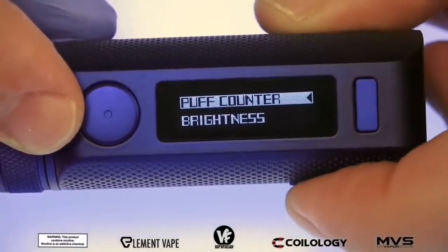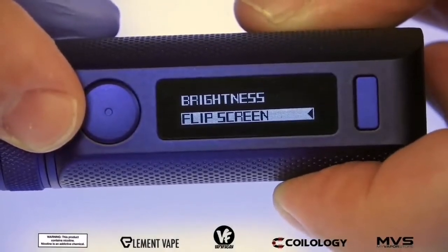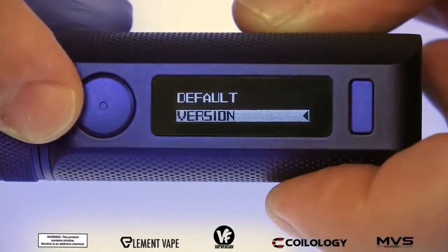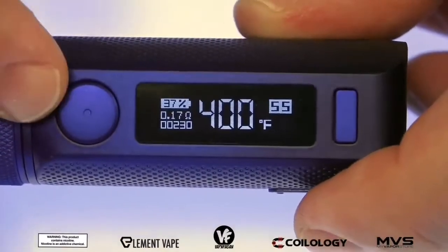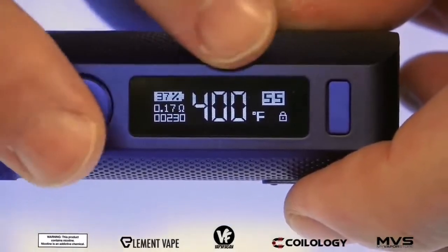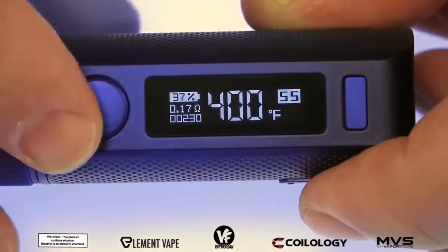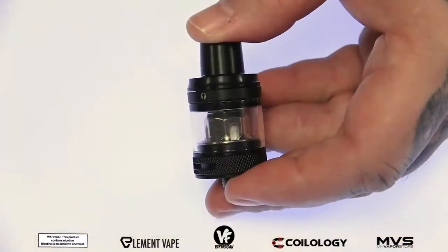Holding down the mode button and going to system set, we have a few more options: puff counter, brightness (currently all the way up), flip screen, smart variable wattage, auto eco mode, default, firmware version, and exit. On the main screen, three clicks will lock the device — there's your lock symbol — and just repeat three clicks to unlock. Five clicks will power it on or turn it off.